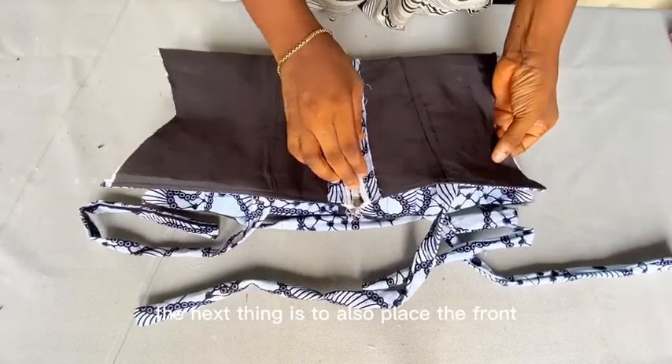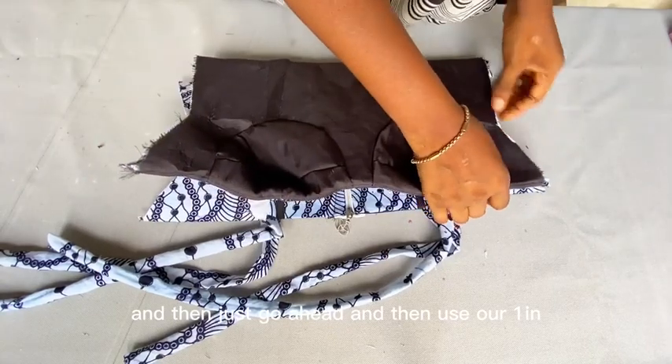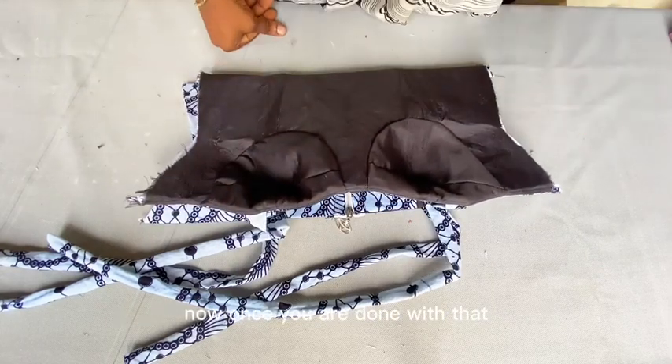The next thing is to place the front piece to the back piece and use our one inch seam allowance that we added, then sew it down on the side. Once you are done with that, your top is ready.